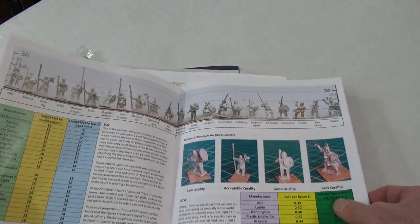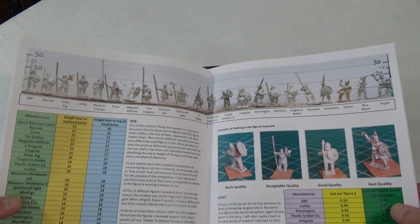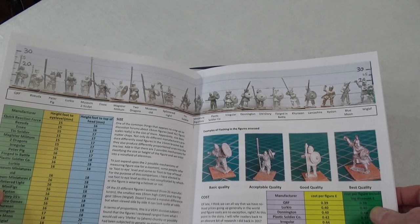Their magazines have really gone up in quality, but it's this bit here - I wanted to do one where they do a massive comparison of all the miniatures, I think at 15 millimeter.